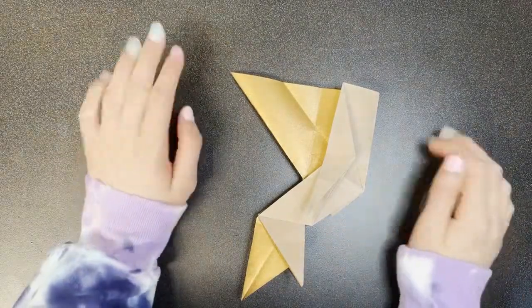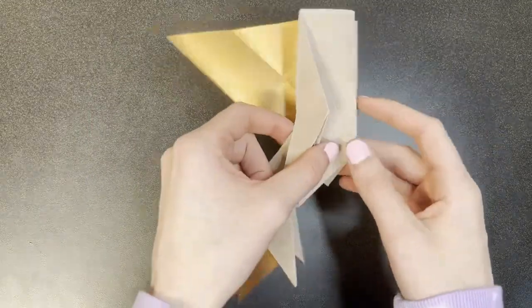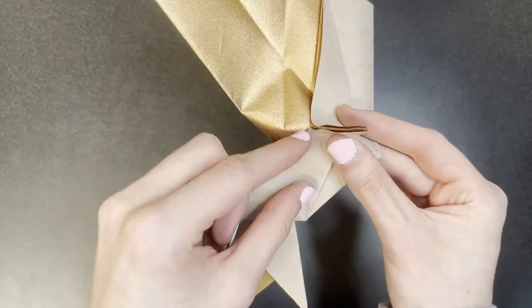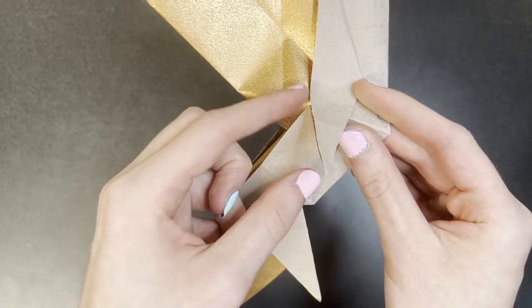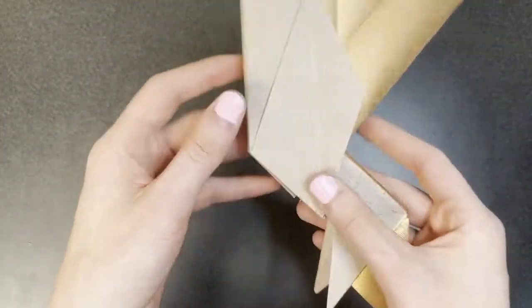I'm switching over to 30 centimeter paper. For the next step we're going to make a mountain fold along here, connecting this point and this point. Repeat on the other side.